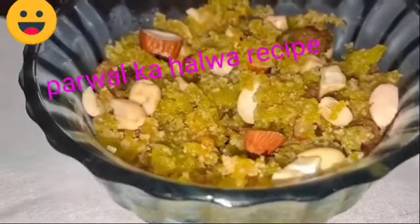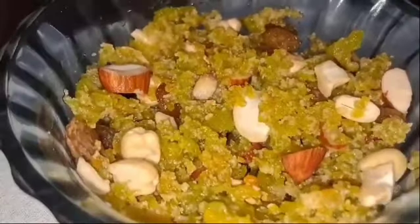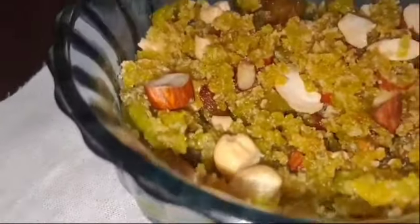Hello friends, how are you? You are good, you are good. You are thinking that it is warm, it will be very sweet, it will be very sweet.